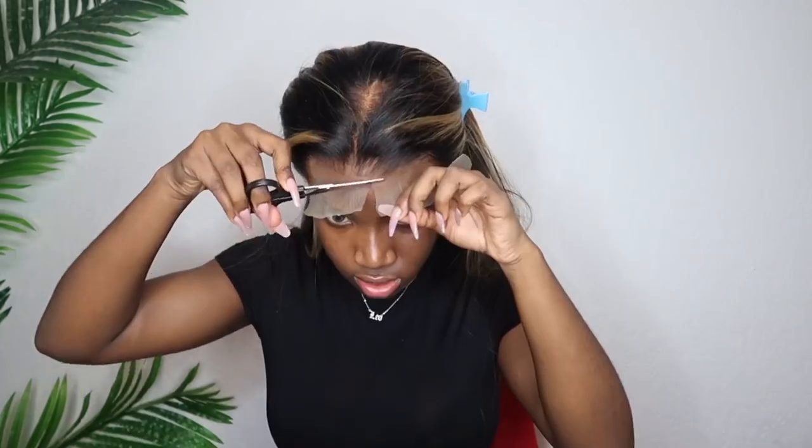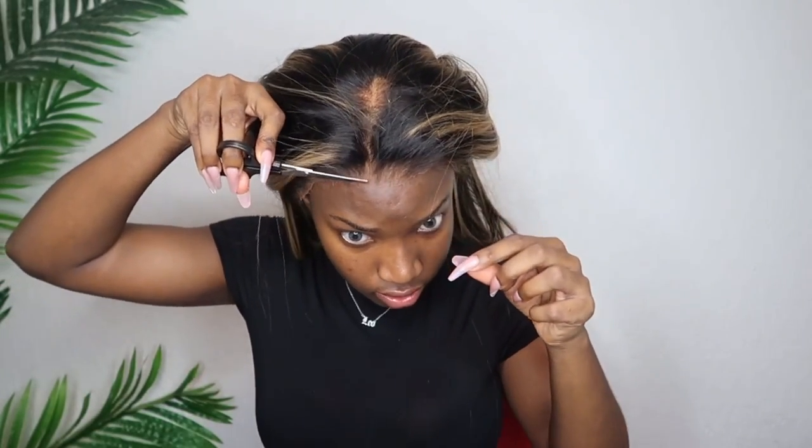I'm actually going to do something a little bit different. Normally I would take the spray and spray first, then cut the lace, but I think I want to cut the lace first and then try to glue it. I just want to see if I can actually wear this glueless. I'm probably going to have to cut this whole front part out also because my hairline doesn't really go like that, so I don't really need this section.